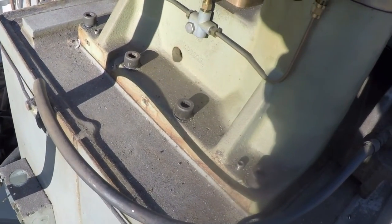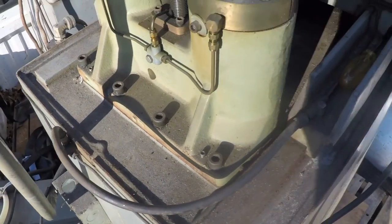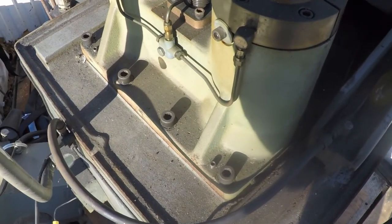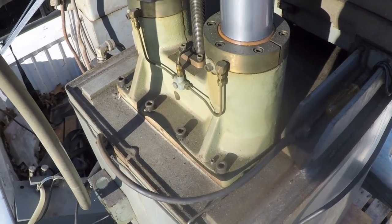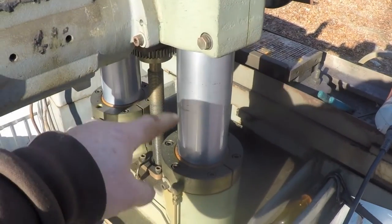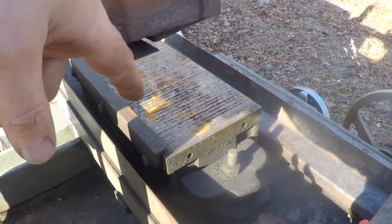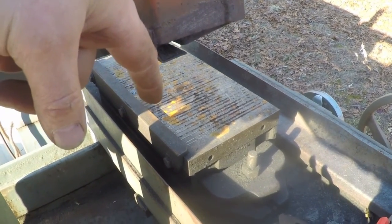I loosened these five screws and backed them off a little bit to see if anything happens, but it doesn't look like it's going to come off without a fight — it's probably been on there its entire life. When I put the camera down I could actually rock this — I just wasn't applying enough force. This assembly is very heavy just on its own, but we're on the right track. To make it more stable I'm going to drop the elevation all the way back down.